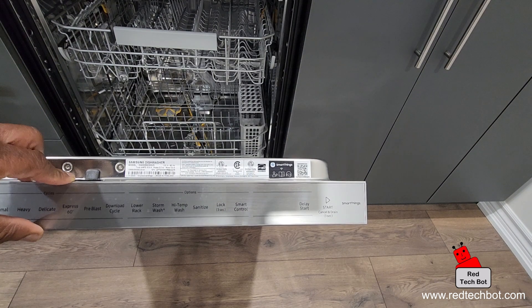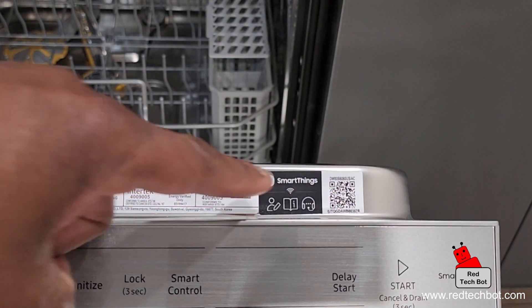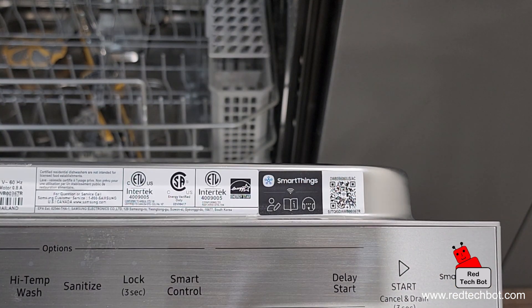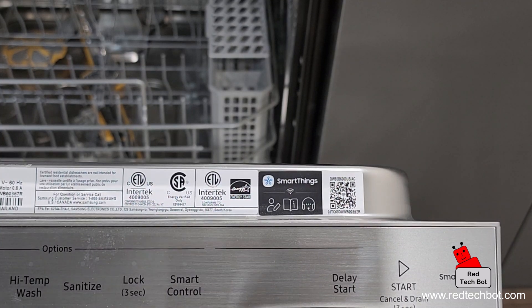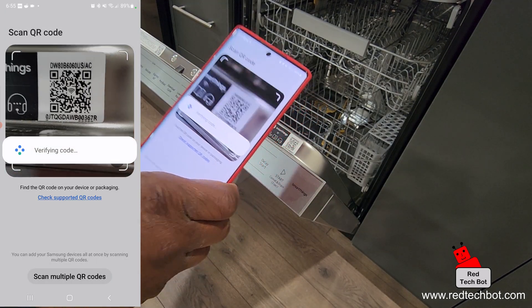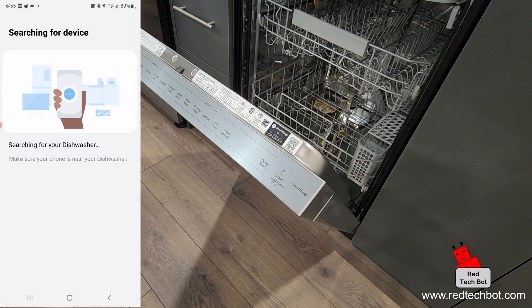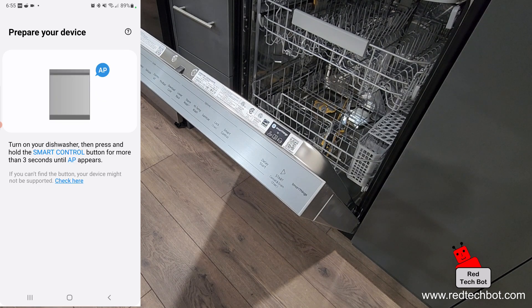So on this dishwasher, the QR code is right there — let me zoom in a little bit. You can see it says SmartThings with the QR code. We're going to scan that with the app on our phone. I'm going to go ahead and scan with my phone, and it's verifying the code and searching for the device. Now we have to press the smart control button for more than three seconds on our dishwasher.